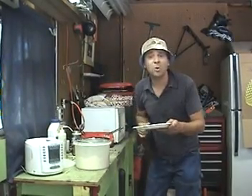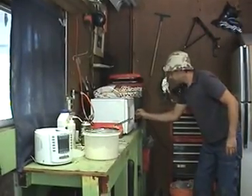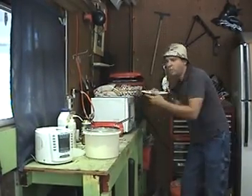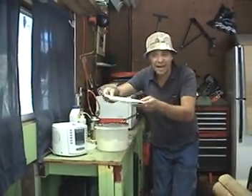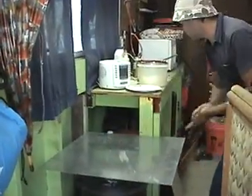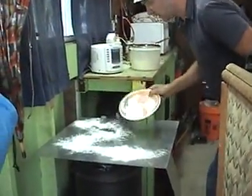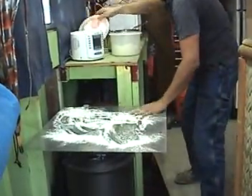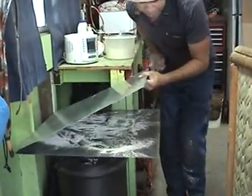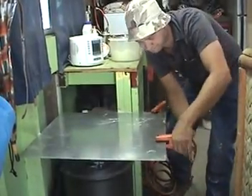Then it has to be polarized — another real simple process. Take it in the microwave. Done. Perfectly purified, polarized barium titanate — your dielectric. Very important. Take one conductive plate, take your dielectric, sprinkle it on there, sandwich it in between. Take your other conductive plate, stick it on top. Look it up, make a circuit. And there we are.